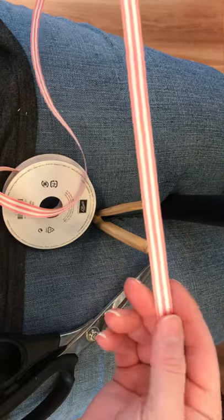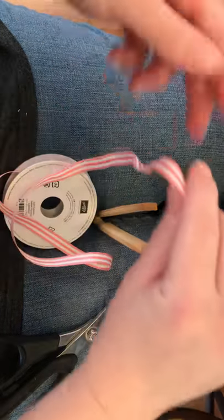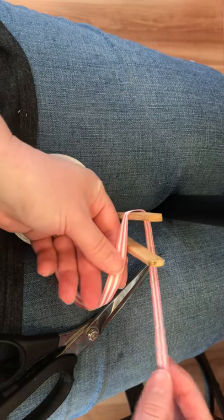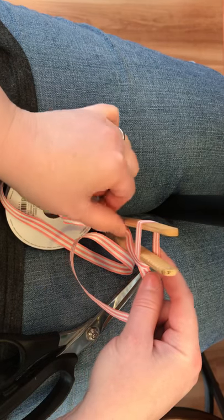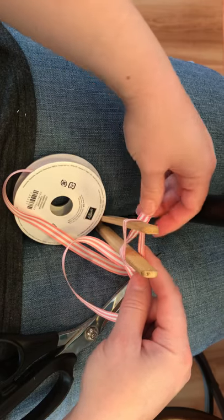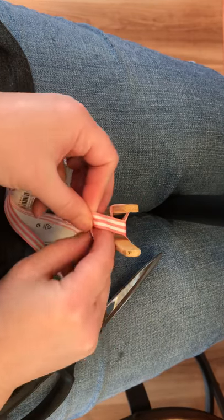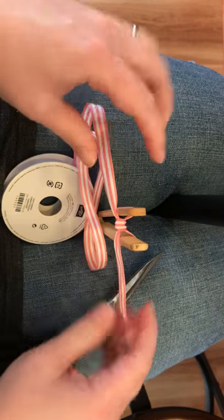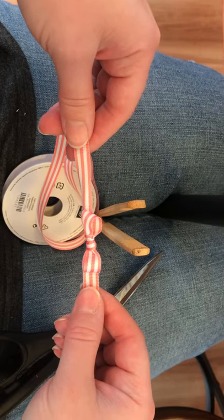I start with a length of ribbon and we're going to loop it around the tongs. Loop it, then take this piece from behind, bring it forward, tuck it down between the tongs, and then come up and over. Now take this piece and you're going to knot them like so. Pull it tight, then you can squeeze the tongs and pull your bow right off just like that, and trim it to go.